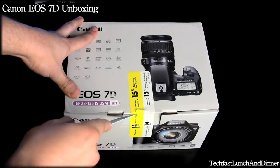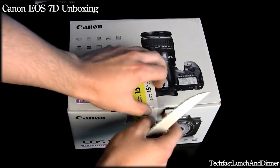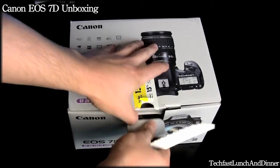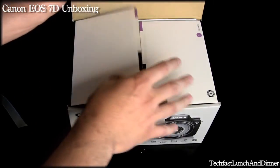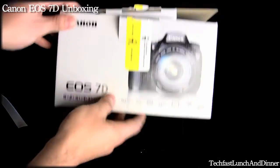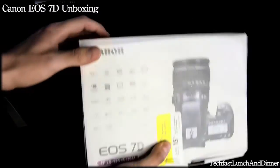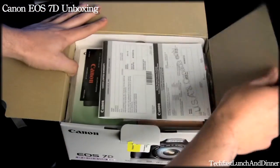Just gonna cut the little reseal sticker off and get right to it. Before I do that I'm gonna take you guys through the box. Obviously you see the camera on the front. It's pretty well packaged, nice and clean — pretty much what you expect from Canon. So let's open it up and see what's inside.